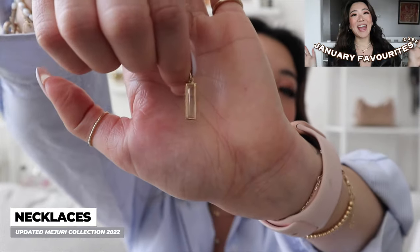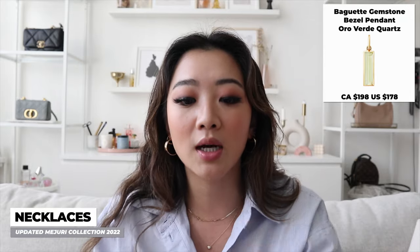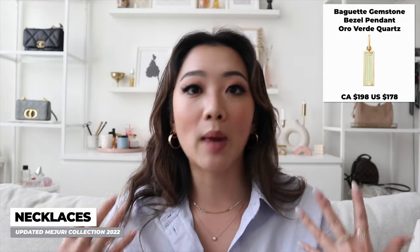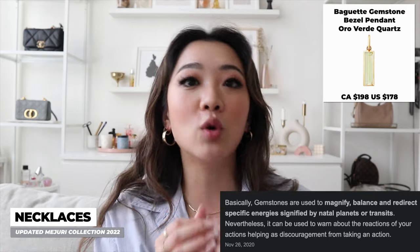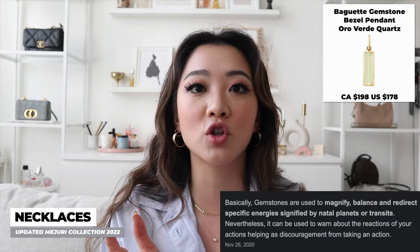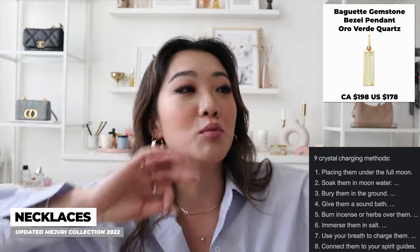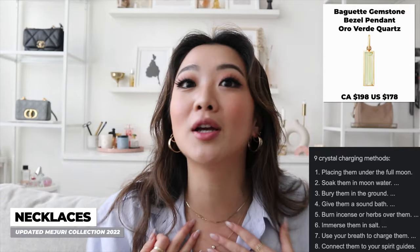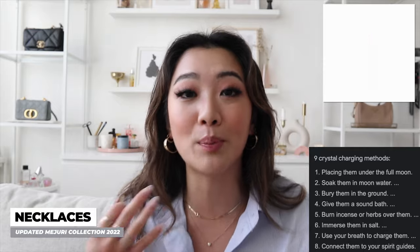I'm going to show you the pendants first. The first pendant I got is this one — you probably saw it from my review video. It actually has a hint of green, though it's not showing on camera. I really like it because I've been enjoying having gemstones near my body — I really believe in the whole crystal energy thing, how they're energetically charged. The best way to charge yourself is to have it on you, exposed to the sun, the moon, and all those energies throughout the day.